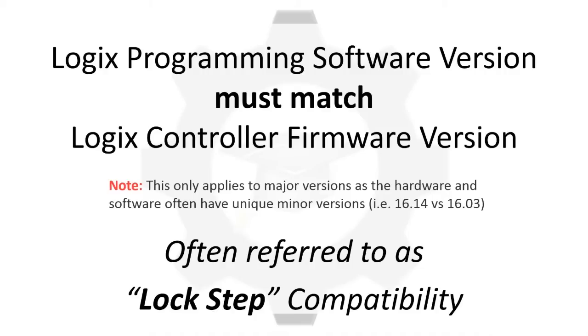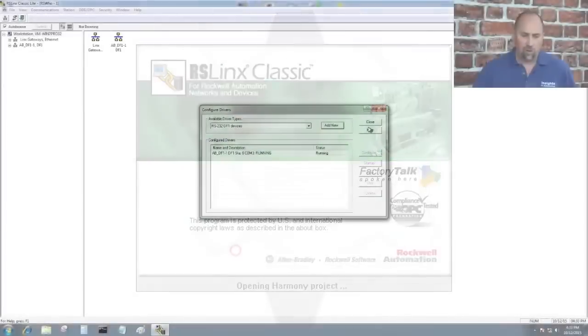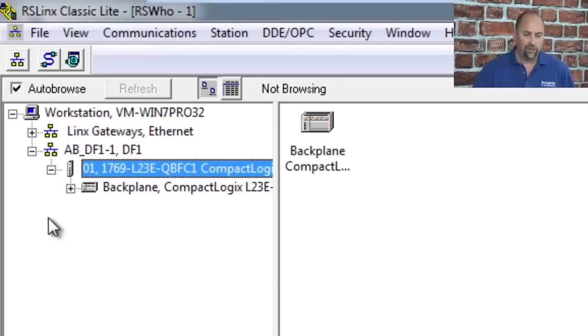It should also be noted that when you install either RSLogix or Studio 5000, you'll also get RSLinx Classic Lite, and you'll need that — so don't try to cancel that installation. That is the communication software required for RSLogix 5000 or Studio 5000 to communicate with your Logix processors.